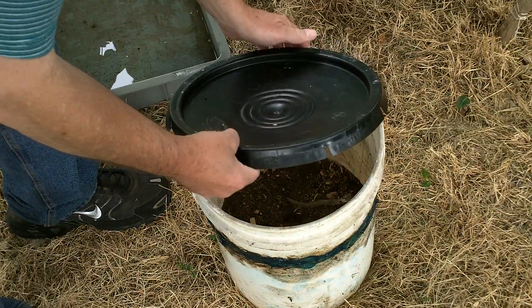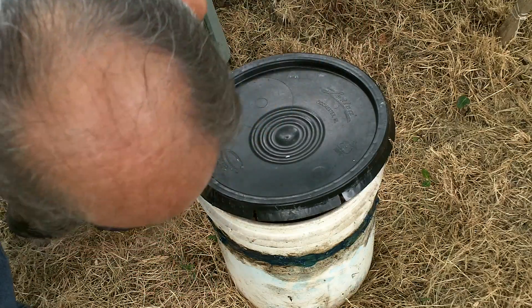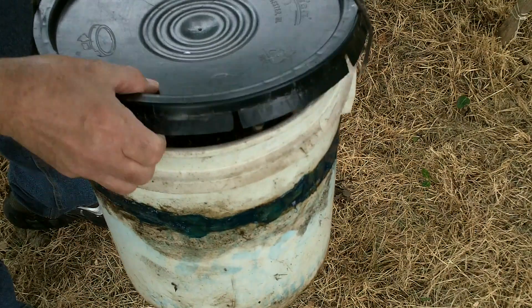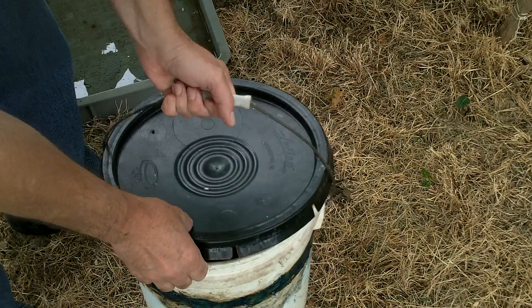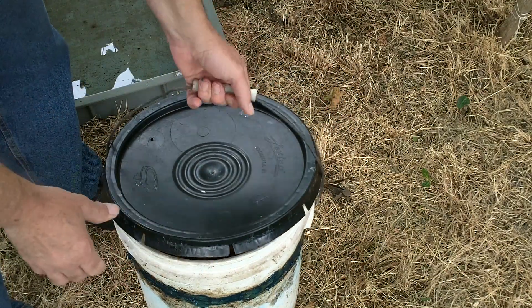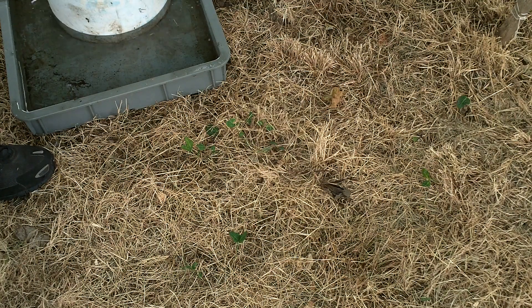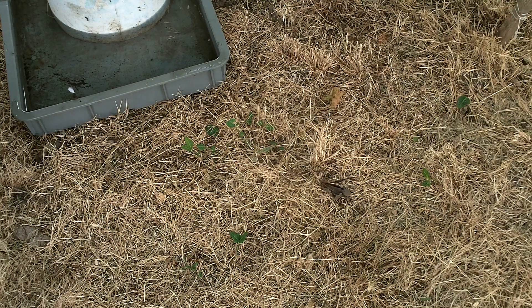You take the lid and stick it on the bucket — just put it on one side and leave it up about an inch and a half so the moth can fly out. Then what you do is you stick the bucket in the water, and then some night they'll fly out and lay eggs on the trees. You want to have that gap up about an inch and a half so they can get out.